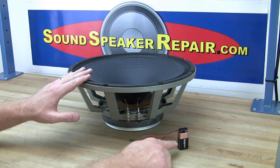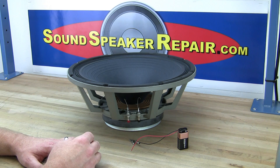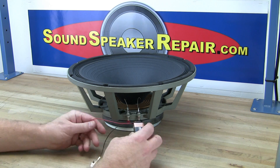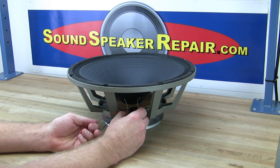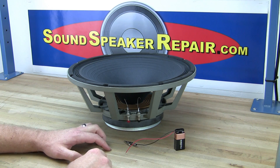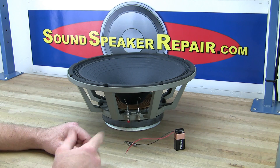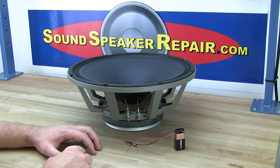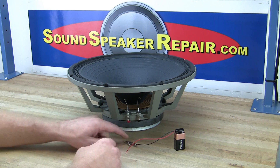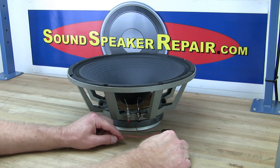This will show you how to test the woofer with a 9-volt battery. If the terminals of the speaker are close enough together, you can touch the battery right to the terminals. In this case they're a little far apart, so I've come up with this contraption — a simple 9-volt battery clip from Radio Shack, available in a pack of five, or you can pull one out of an old electronic game. Attach the alligator clip and hook it up to the negative.